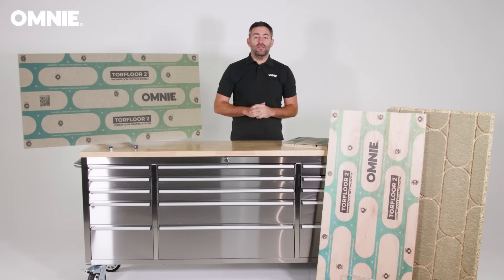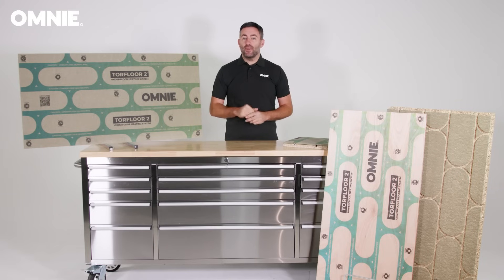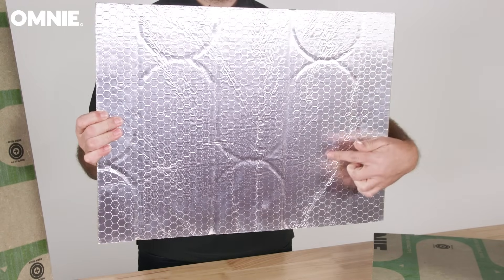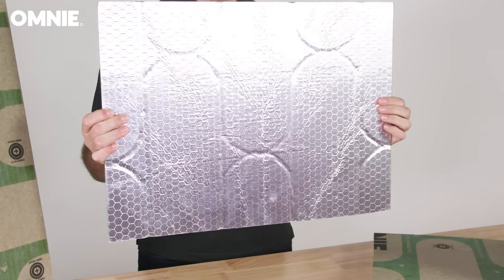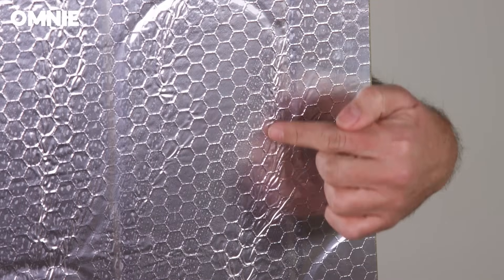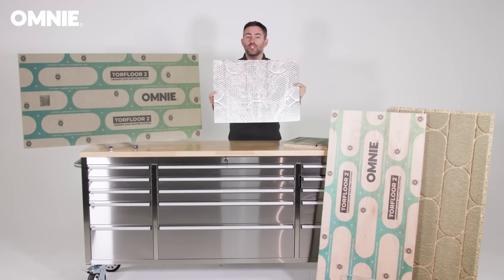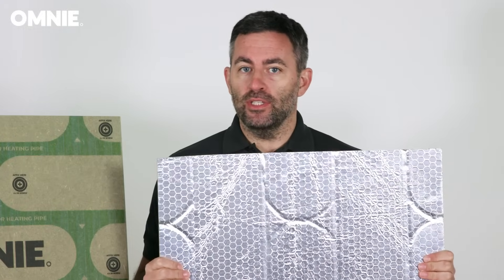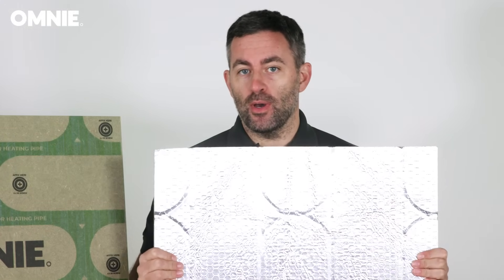Torque Floor 2's impressive thermal performance is further enhanced by Omni's unique design of foil diffuser, a thin layer of aluminium that is pre-bonded to the upper cover panel. This advanced technology, known as Alhex, significantly improves the spread of heat across the floor, further accelerating warm-up and avoiding the risk of heat striping or hot spots.